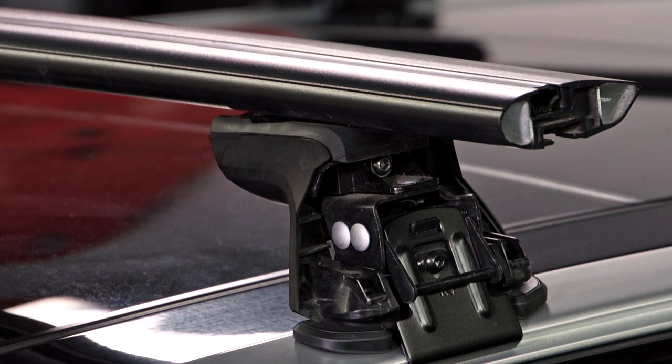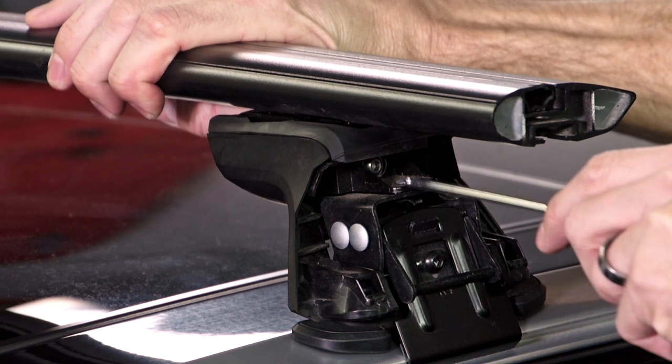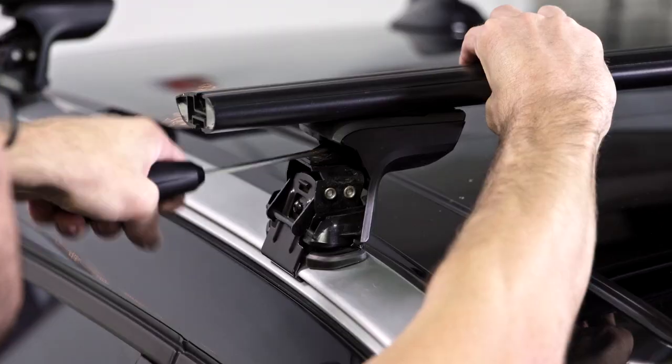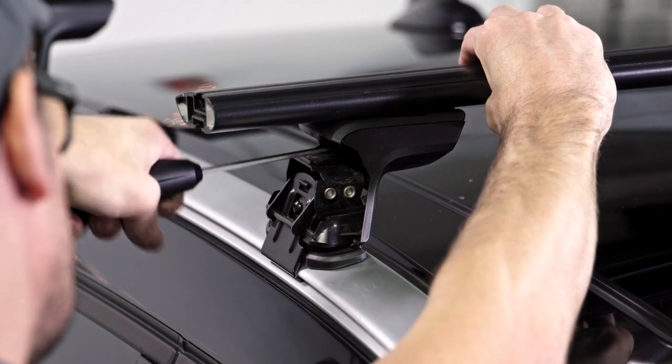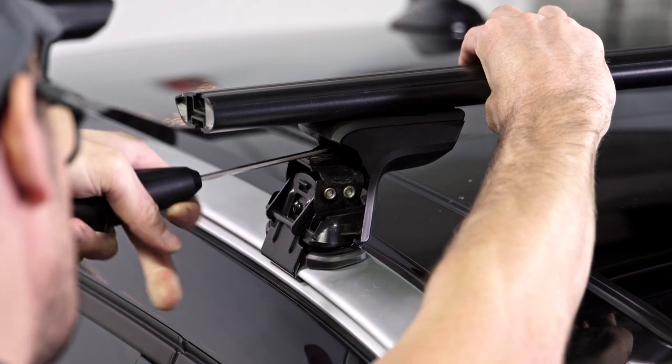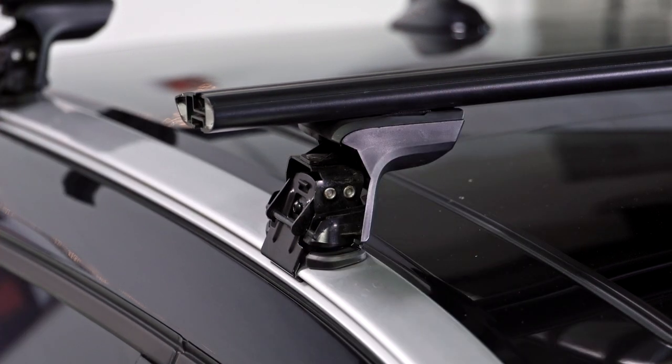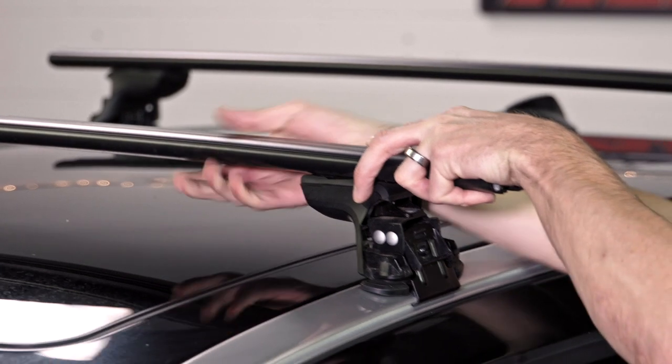Now level out your bars. Put the torque tool here and tighten the towers to the bars — like a gas cap. Make sure they're on there. The car should rock; the rack should not.